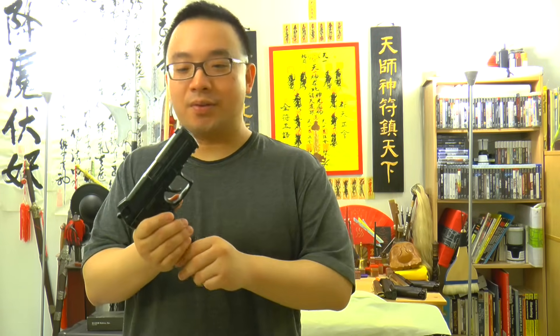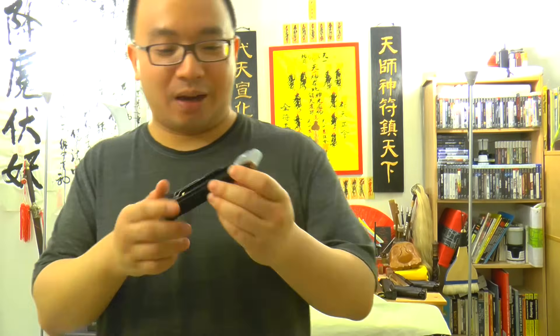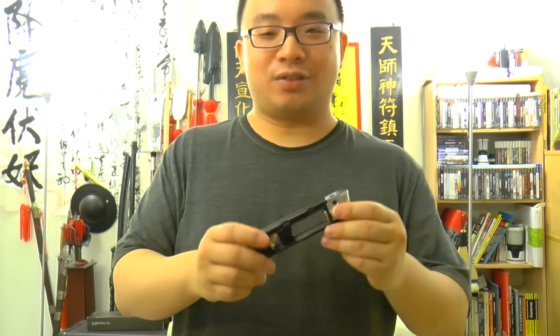I have so many guns here and some of them really misbehave sometimes and they just don't work well.